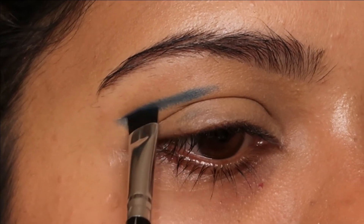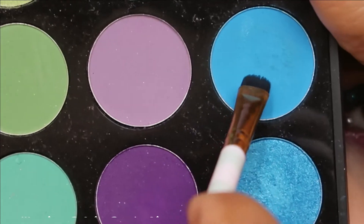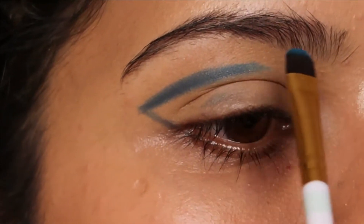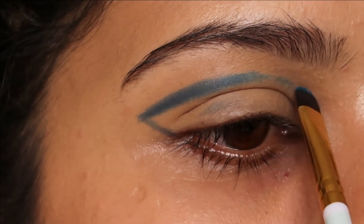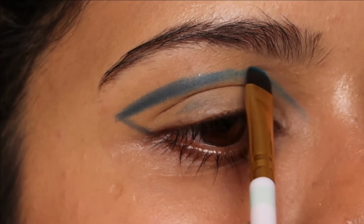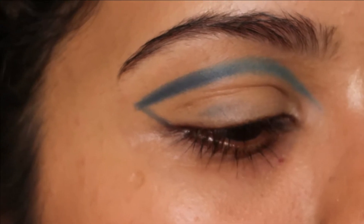For the next color, I'm going to use the shade called Sky from the same palette on a flat shader brush. I'm going to create the outline of the graphic liner first, then go in with a darker shade. I'm going slightly upward, not following the exact shape of my eye, and I'm going to create a thicker line.